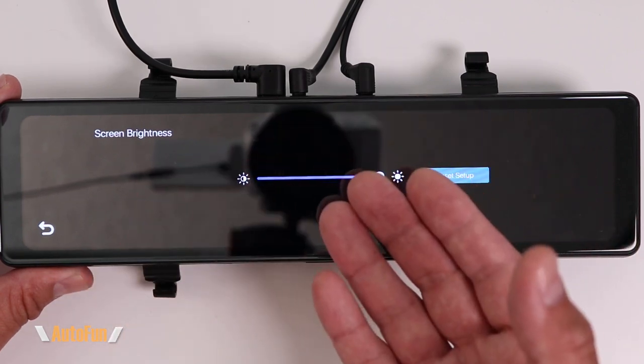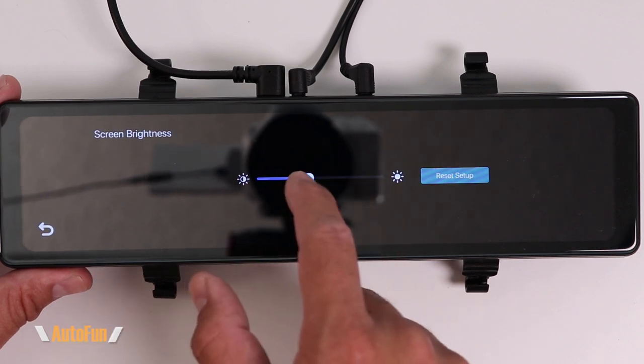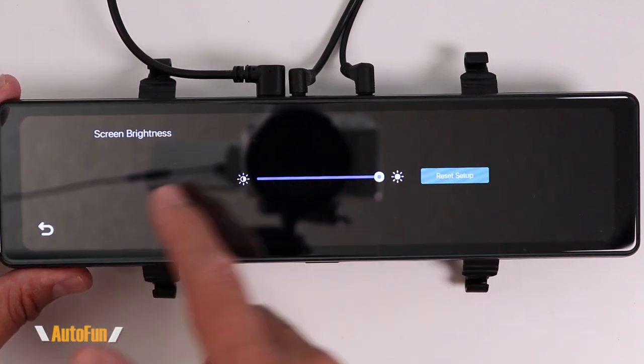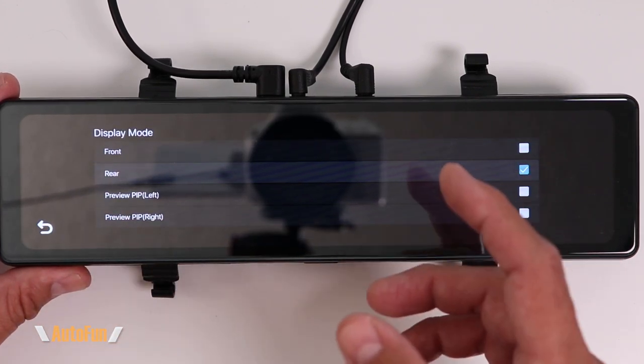Next we have screen brightness. As shown in my full review, you can adjust brightness directly from the main screen, but the settings menu provides a second way to adjust it. I leave mine on full blast all the time, though some people turn it down at night.